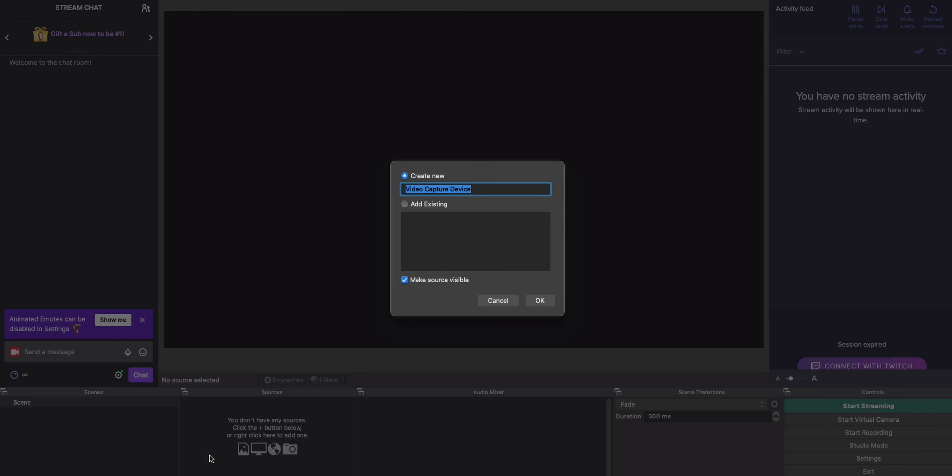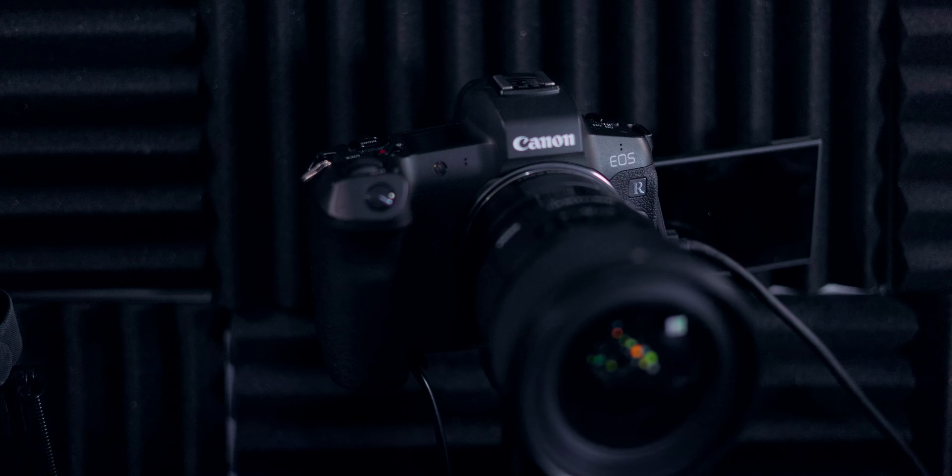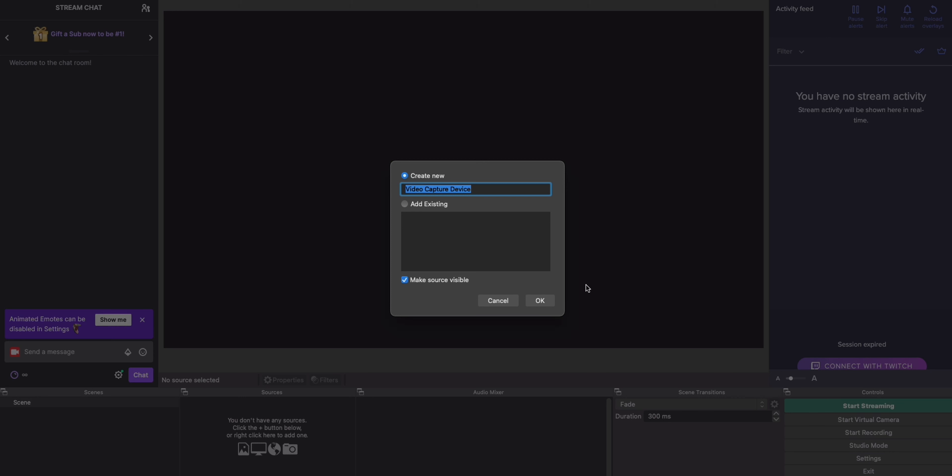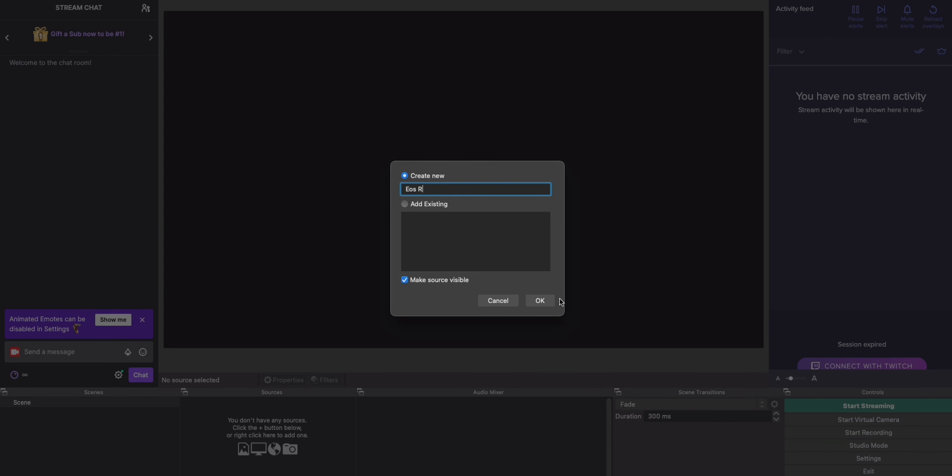That's really all you need to do on the camera settings side. The next step is hooking it all up to your computer and running it through OBS. I'm going to shift over to the PC and show you what you need to do in OBS to get the camera feed running, and then show you the quality of this camera through OBS.